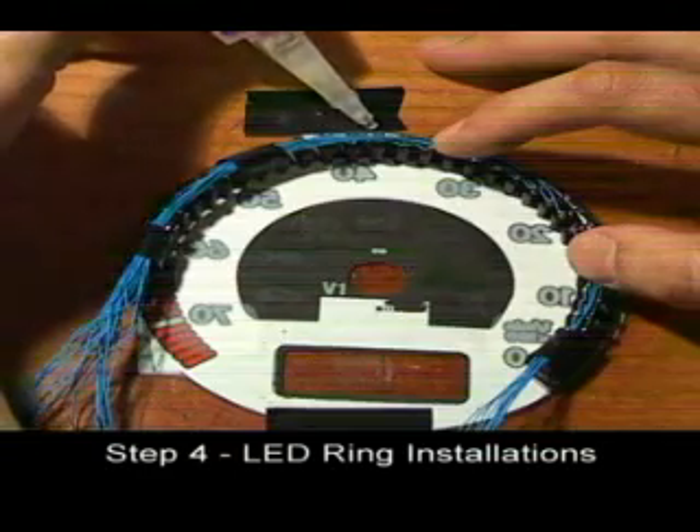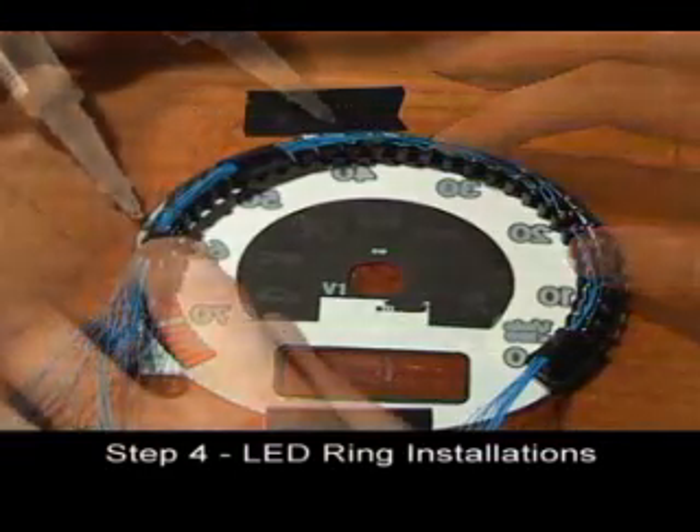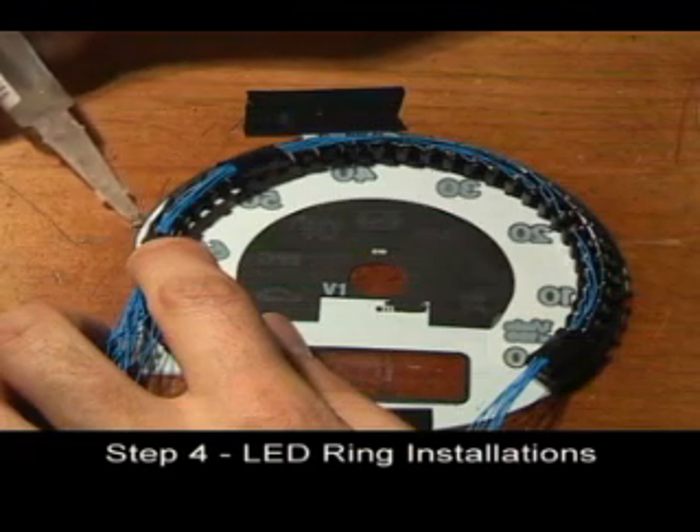Use just enough glue to do the job. Too much and it may bleed over the surface of the gauge face.